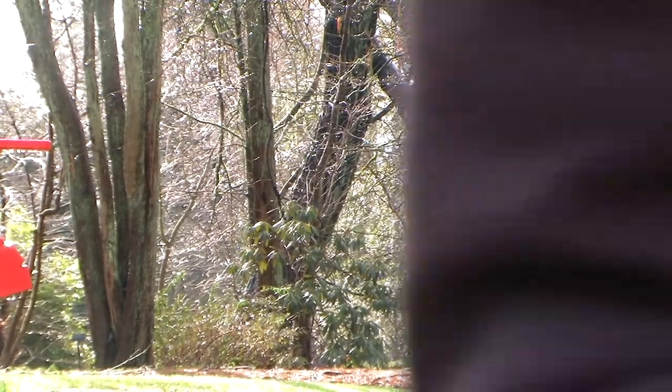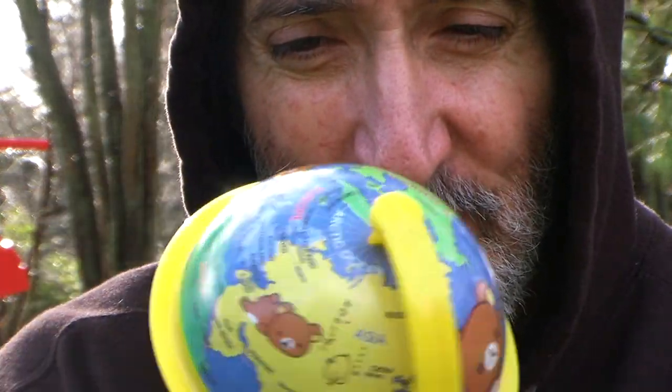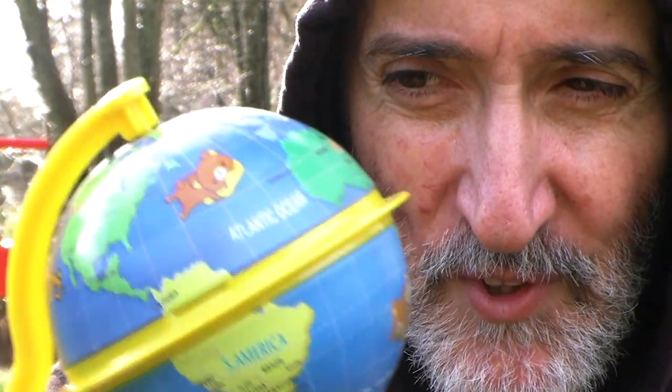Greetings, Globeheads and Flat Earthers. Today we are going to show you what it would look like from the globe — the tilted stupid ball. We are going to show you what it looks like in the summer in the north when it is tilted towards the sun.